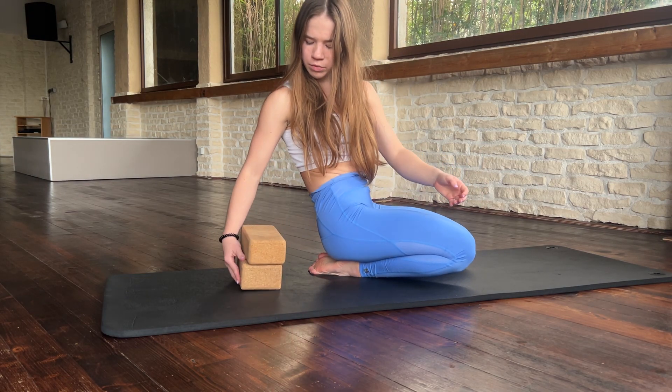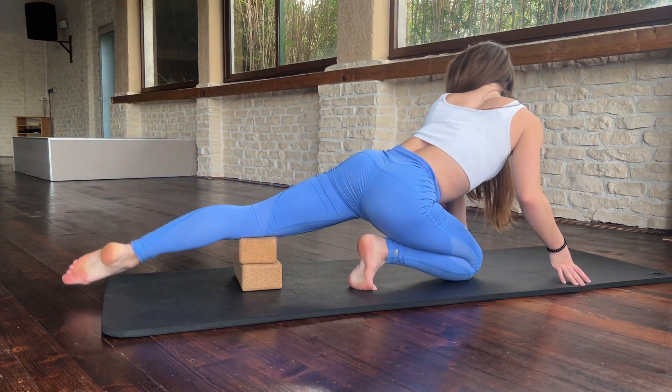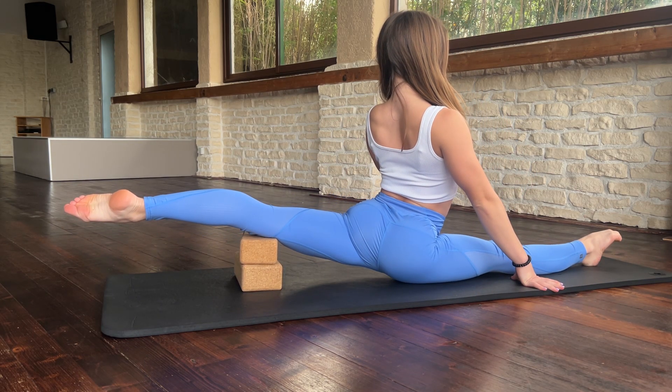Let's start our training. Today the first exercise: you need to go to your ankle blocks, go to your left foot, and go in split. Try to sit here and be relaxed.